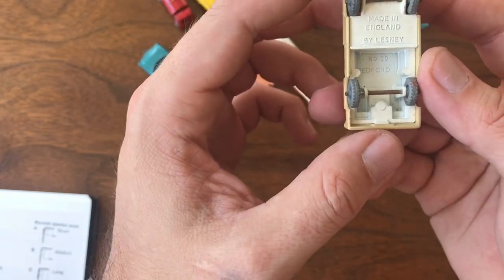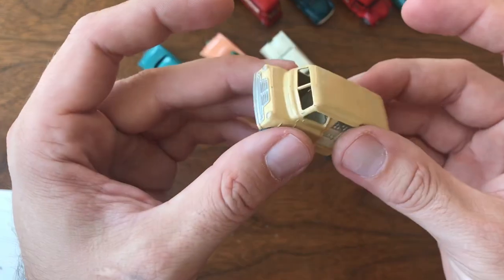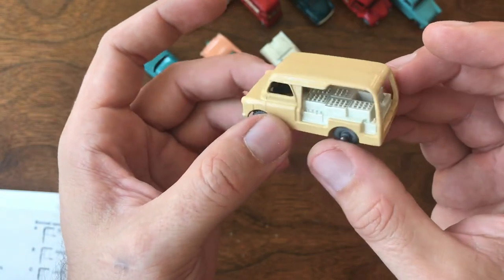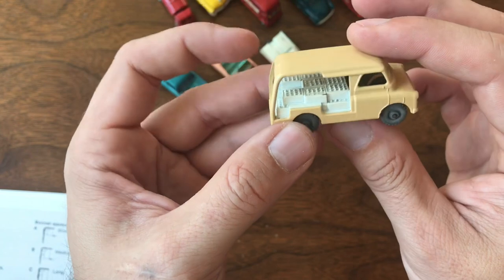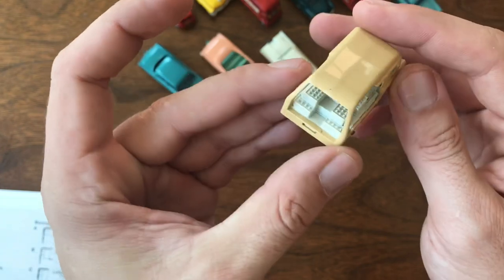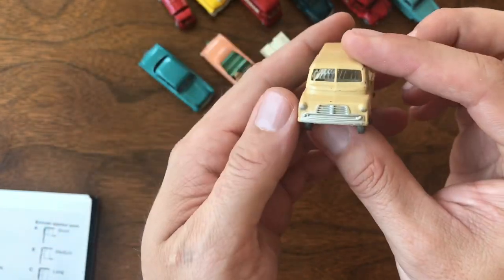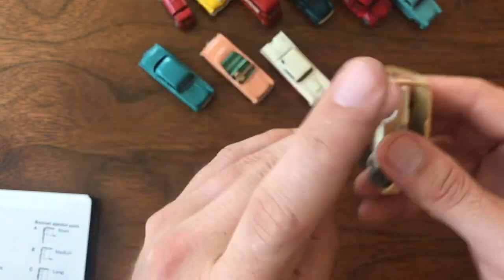Number 29, Bedford. Made in England by Lesney. This is the Bedford milk truck — the earlier version. I've got a few really nice originals in this model and have done a restoration of it. This one is in beautiful original condition, and I'm going to leave it exactly how it is. Awesome little piece.